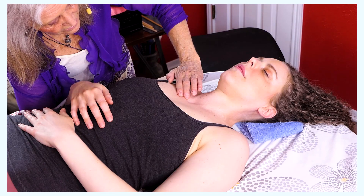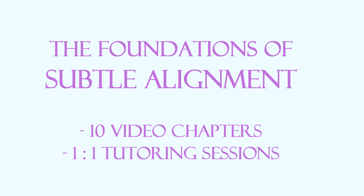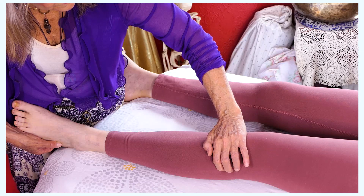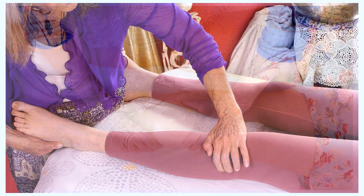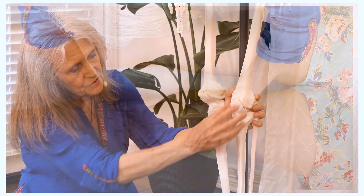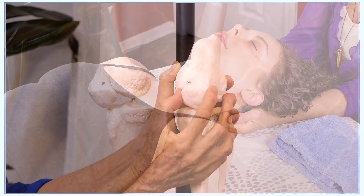I want to invite you to explore my course, the Foundations of Subtle Alignment. Misalignment of the subtle structures is often the root cause of chronic pain, injuries, and chronically high levels of stress hormones. In this course you will learn about the subtle anatomy and a protocol for assessing and aligning the subtle structures.